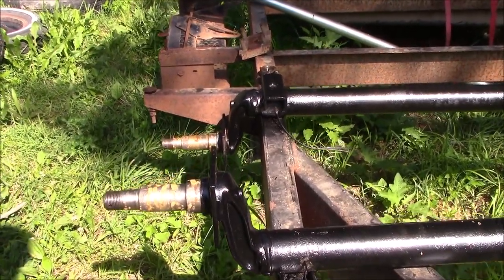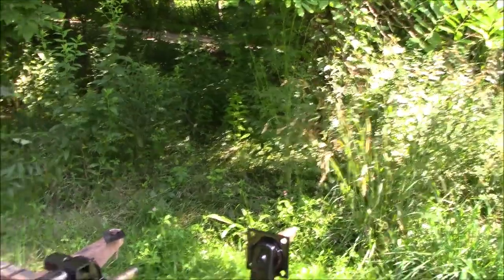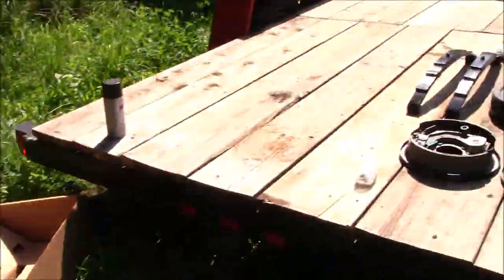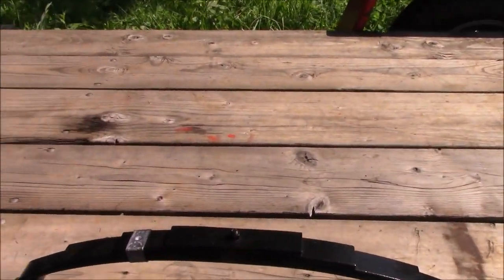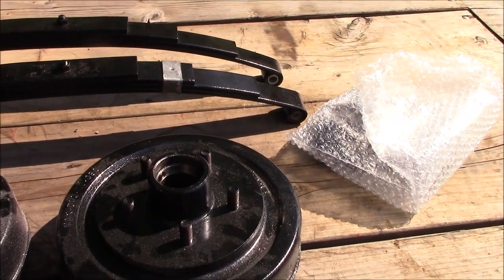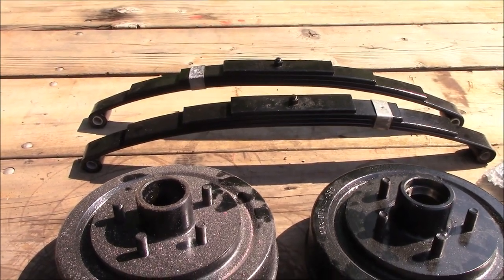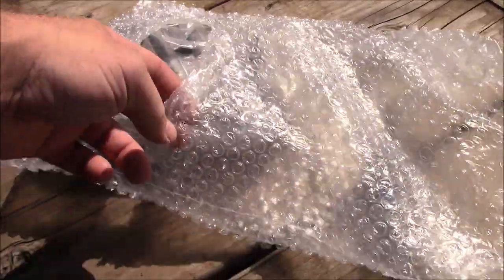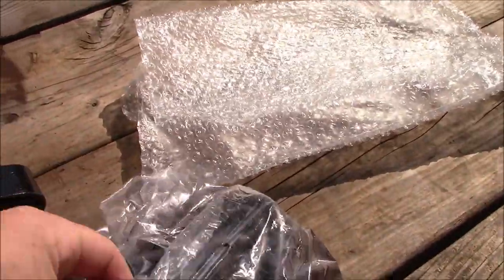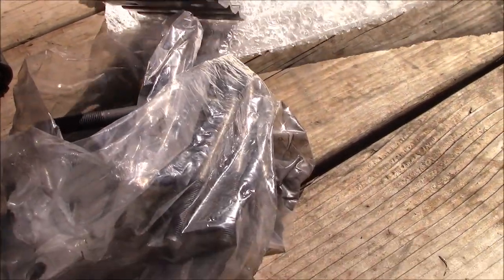Today we're going to be rebuilding these 3,500 pound Dexter axle tubes right here. As you can see, I got these things all sanded down and painted. These tubes are good to go. Come over here to where our parts are — we've got two springs that I sanded down and repainted. In front of that we got two 3,500 pound hubs which came off these axles, all sanded down and repainted.